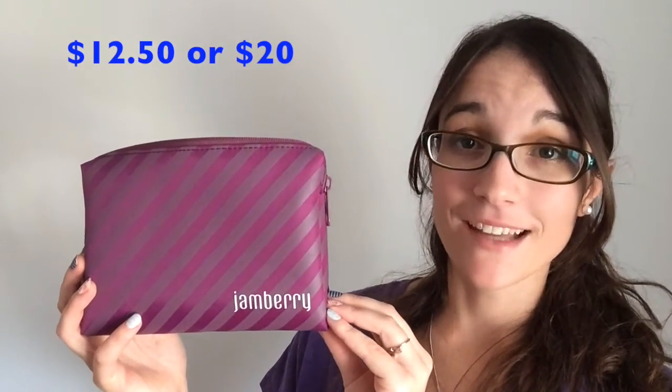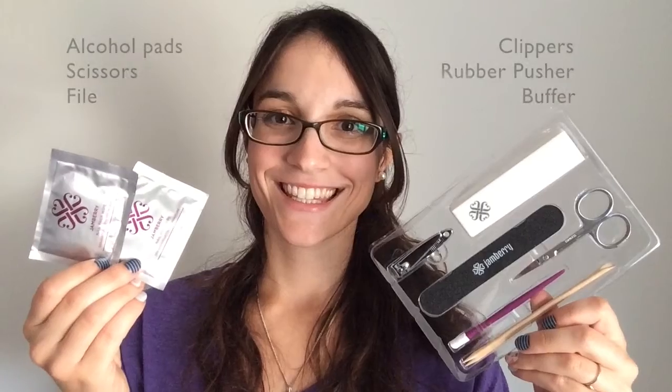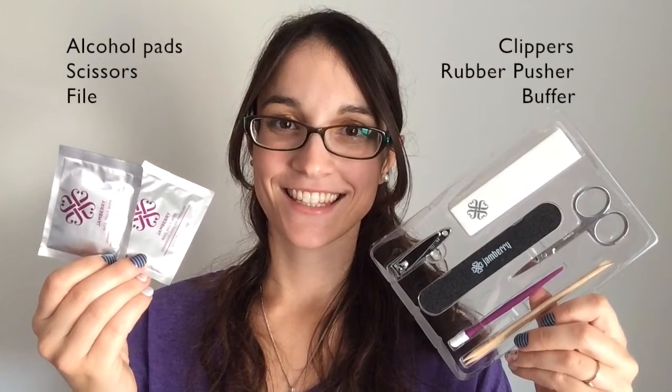Jamberry has an awesome application bag that you can buy that includes all the tools that you're going to need to apply your nail wraps. The application kit comes with or without cuticle oil — I recommend that you get it. It's going to moisturize your cuticles, making your nails healthier, which will increase the wear time of your wraps and minimize any damage to your nails.